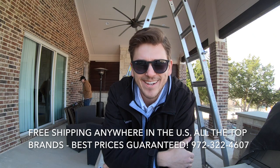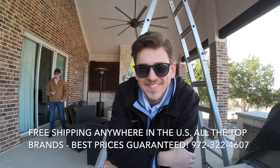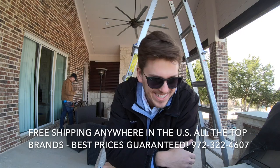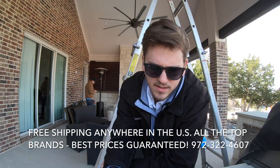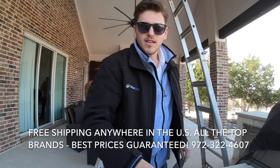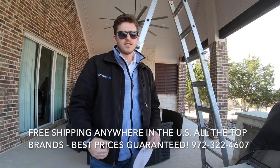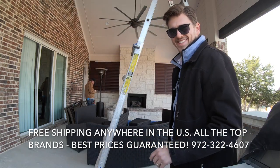What's up YouTube, this is Zach with Dream Media Home Theater, with Grayson putting in some outside speakers here in McKinney, Texas. I'm putting in some Episode all-weather in-ceiling speakers. Here's my cutout template, here's my drill, ladder, speakers are inside. I'm gonna get this knocked out — I want you guys to follow along, thanks for watching.